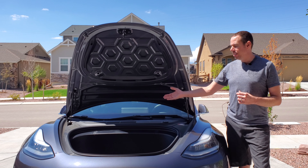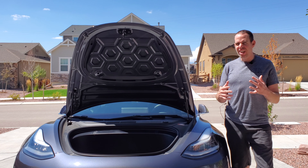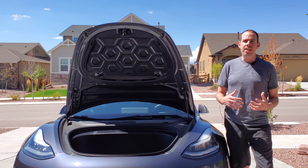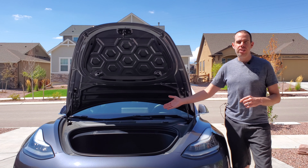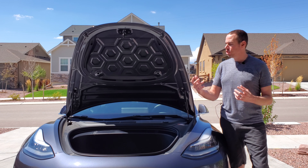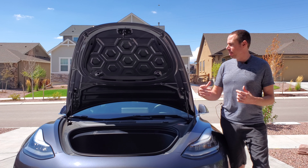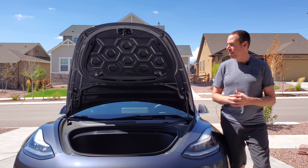Basically what this product does is it covers more of the vent than what is already there. So if you live in an area where there's a lot of debris, branches, leaves and stuff, you don't want those leaves getting into your vent. This product restricts bigger things from entering into your air inlet.